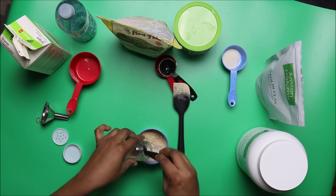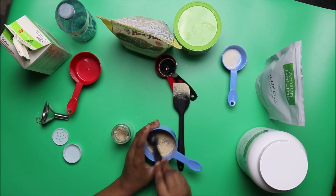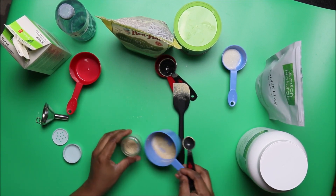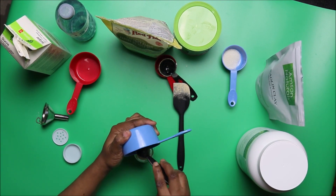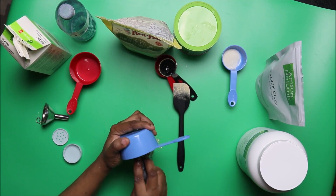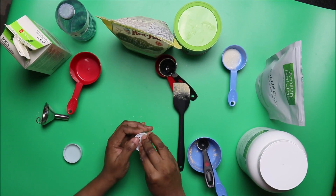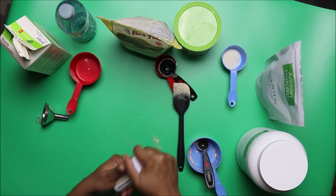This mixture is going to keep your skin looking beautiful, soft, young, and flawless. I use this at least three times every week. The final step right now is to cover the shaker, then shake it thoroughly.